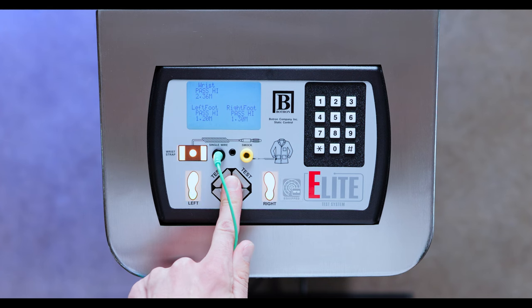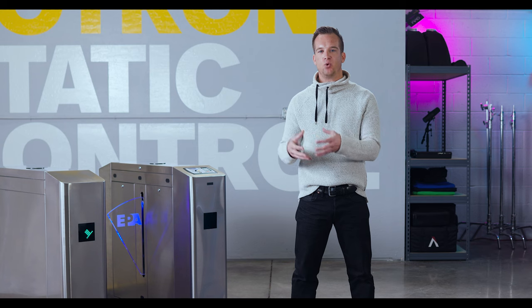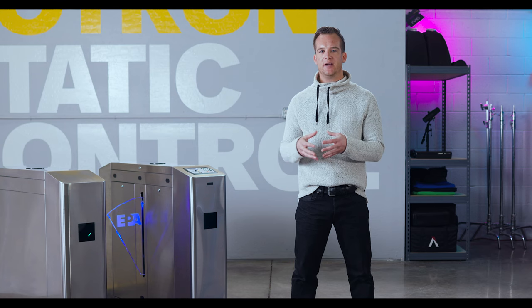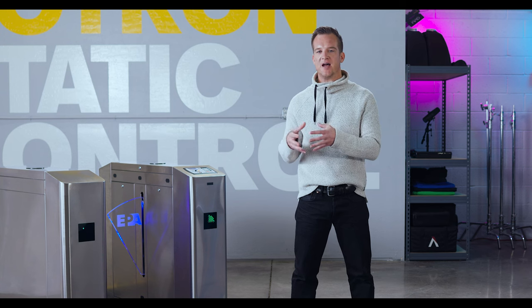Your device may need to be replaced. A yellow indicator signifies pass high. It is still considered a passing test result, however it is a warning that your resistance is close to failing. Ask your supervisor what he or she would like you to do in the event that you receive a pass high.